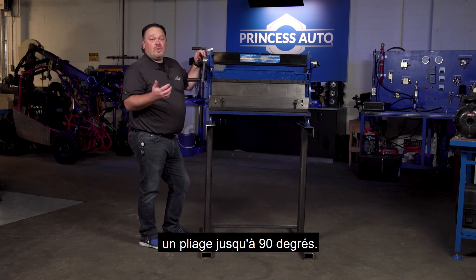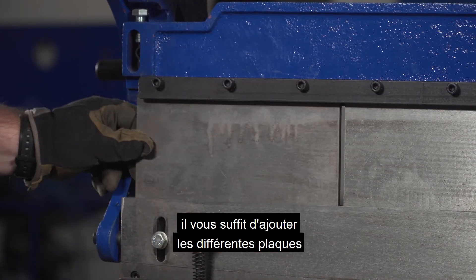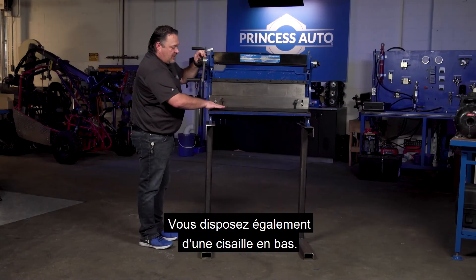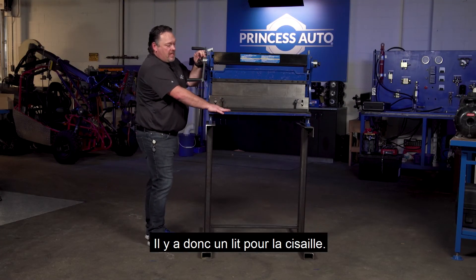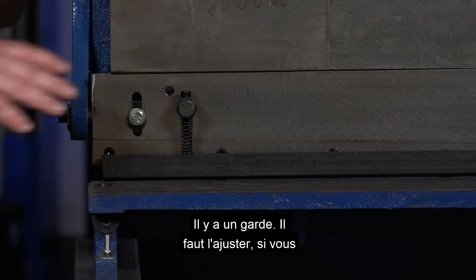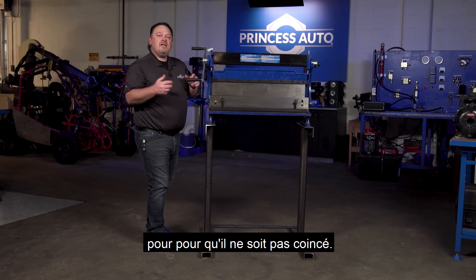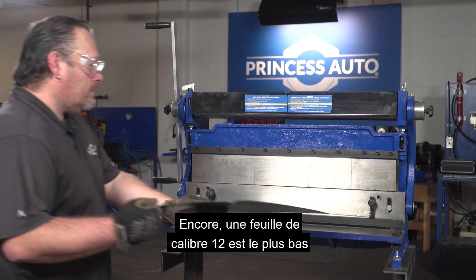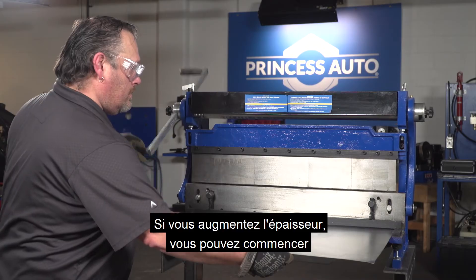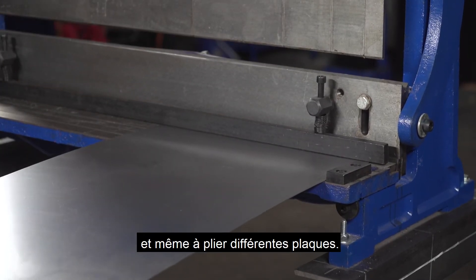This will allow you to do up to a 90-degree bend. If you need to do a full sheet, you just add in the different plates with your Allen keys. You also have a shear down below — there's the bed for the shear. There is a guard that needs to be adjusted; you want to tweak that as you use different size material. About 12 gauge is as low as you want to go on this. If you get any thicker, you may start to bust bolts, springs, or even bend different plating.